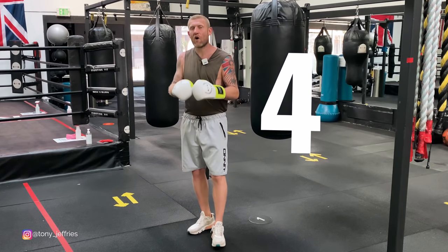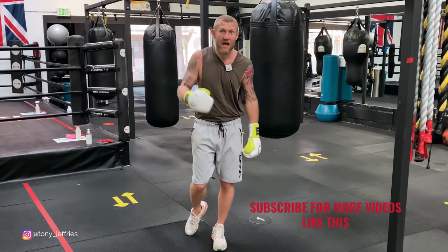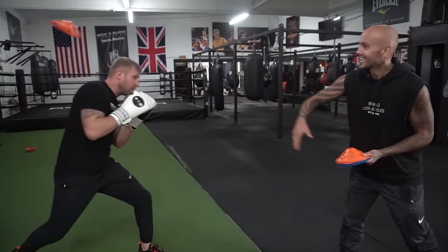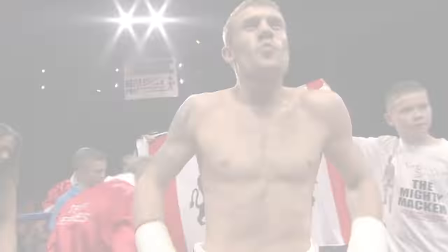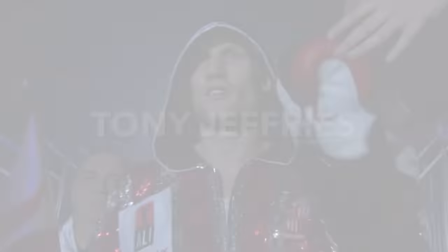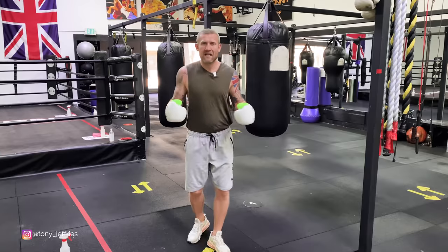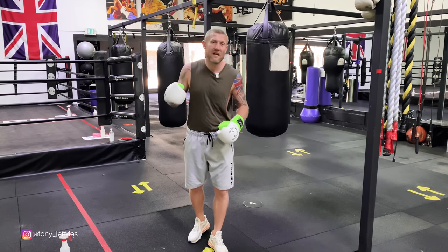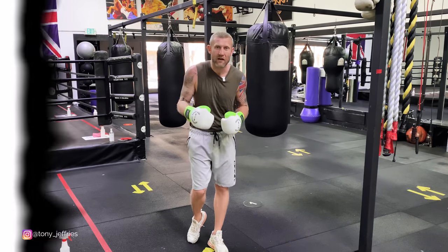Number four is by far my favourite, so make sure you check it out. And if you want more videos like this, please subscribe to this channel. My name's Tony Jeffries, Olympic bronze medalist, seven times national champion, European champion, and former undefeated professional boxer. Welcome to my YouTube channel.